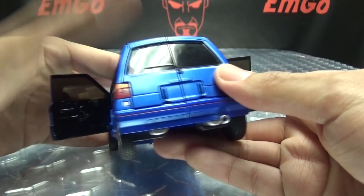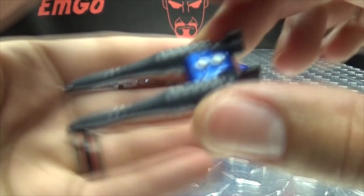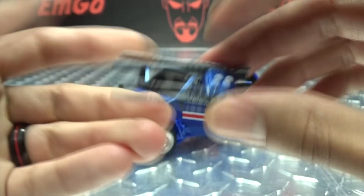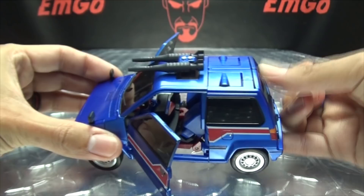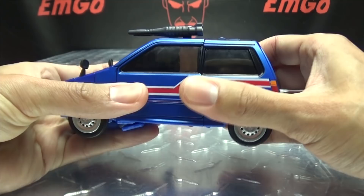You also get some weaponry — a little double-barrel blaster done in dark gray with some metallic blue and white, which tabs right into a slot on the vehicle mode for a little drive-by action. You also get a small pistol done in blue and dark gray with a bit of white on top. There's no official place to store it, but you can just chuck it into the passenger seat. Everything stores nicely in vehicle mode — hooray for storage!